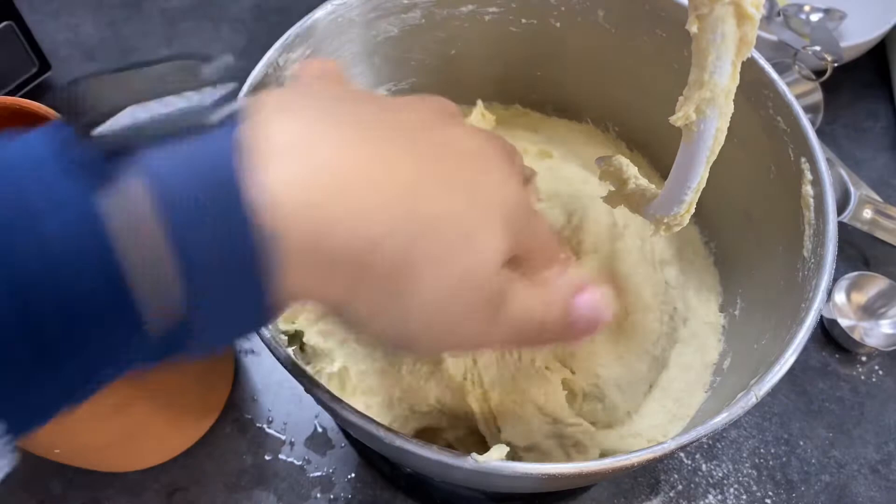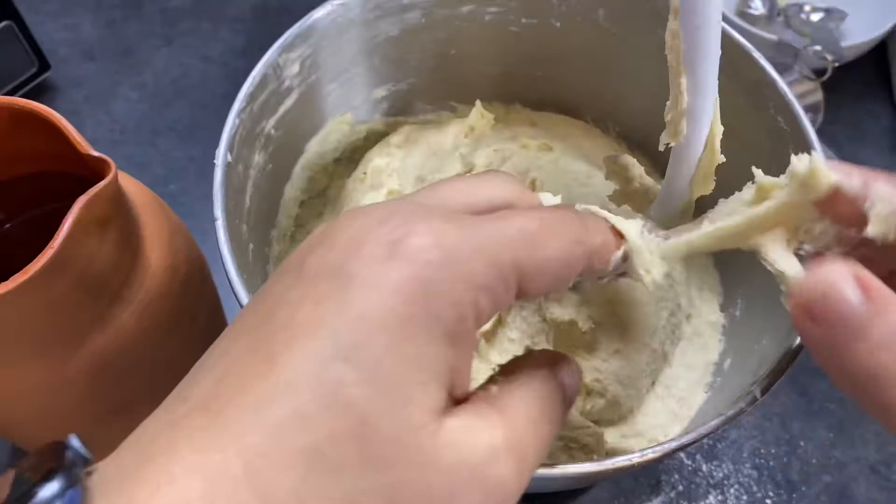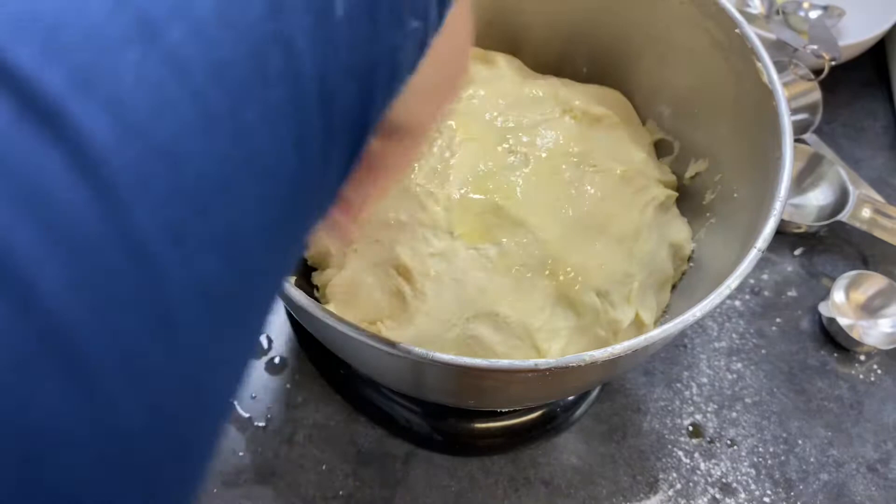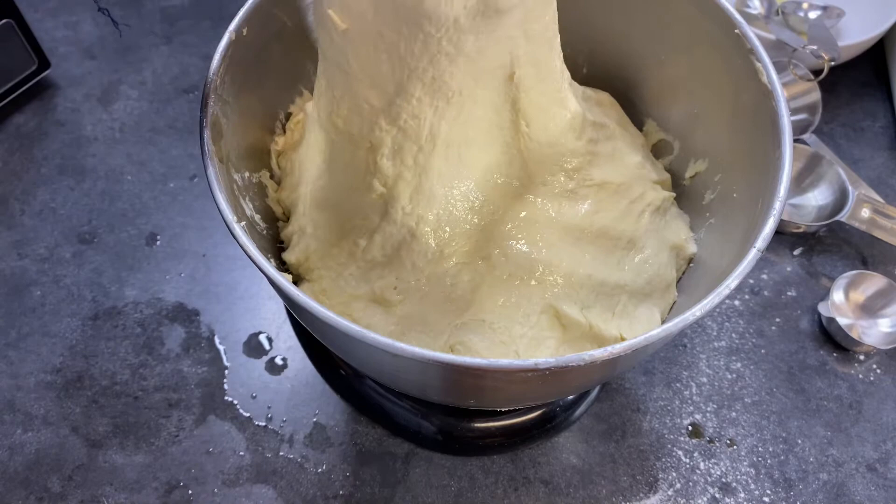I'm going to leave it to rest for 10 more minutes, and then we continue. Then I will let it rise. Add a little oil to a bowl and brush it, then I will cover it for 10 minutes.